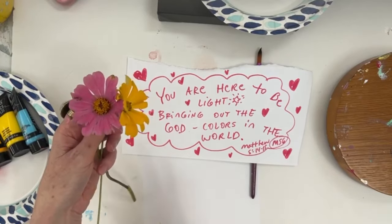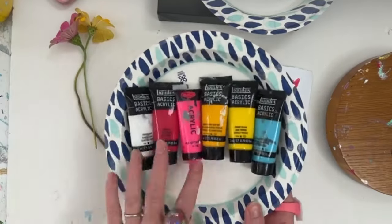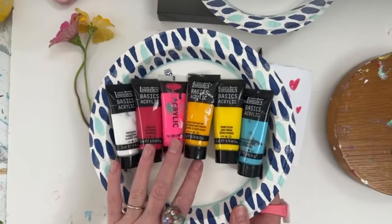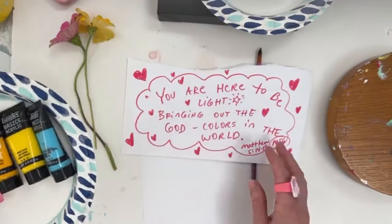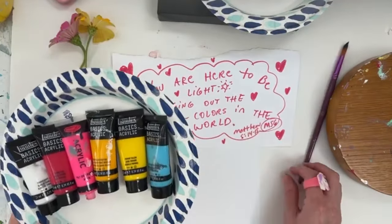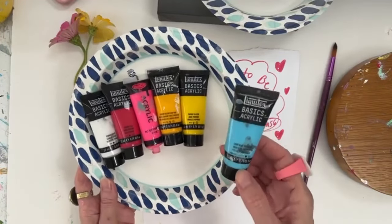I had these two flowers picked in a bouquet sitting on my kitchen counter. I took them out because I realized the colors matched the paints I picked out first — the yellows and the pinks and the reds. These are the paints I'm going to be talking about today.